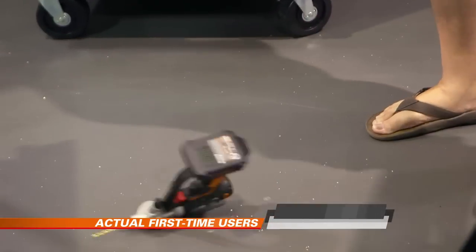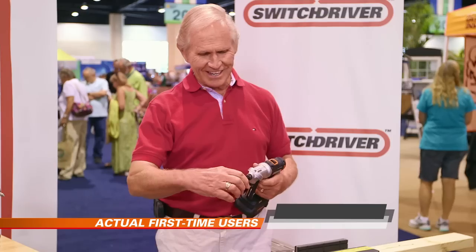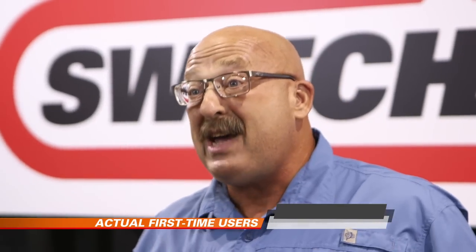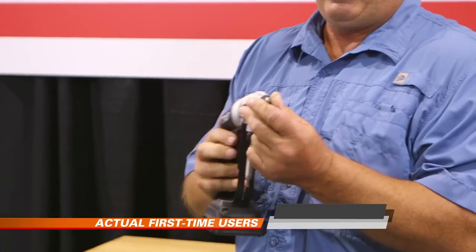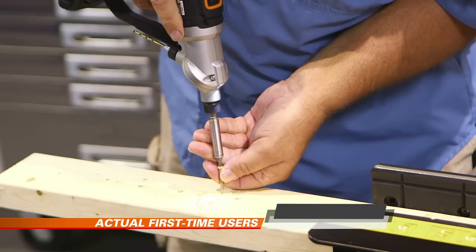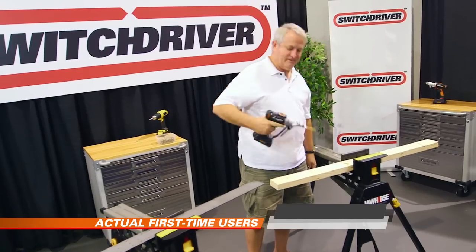Guys drop things, and I'm thinking this would take an impact pretty nicely. If I'm on a ladder and I drop my drill, I just lost a lot of money. I'm going to take this tool and drop it on the floor. I'm going to put the drill bit back in — and she's spinning. I just dropped this thing on a concrete floor and I'm still working with it, and my battery's not busted.